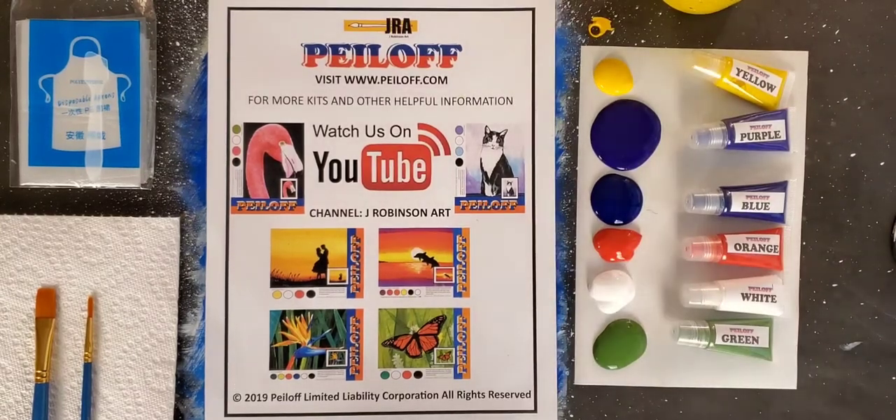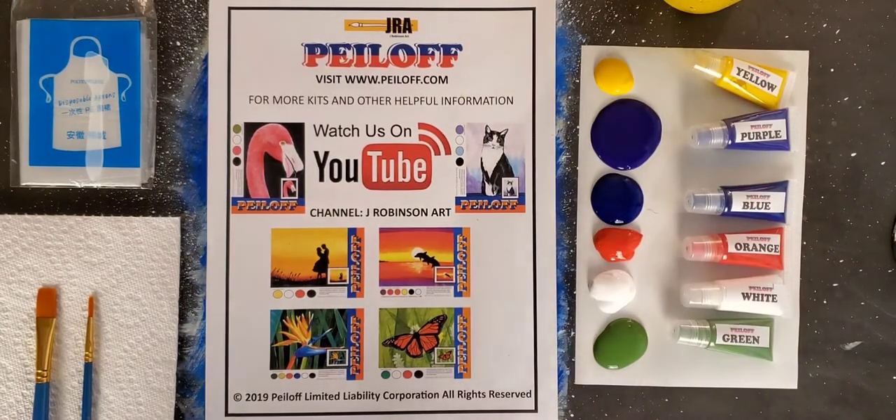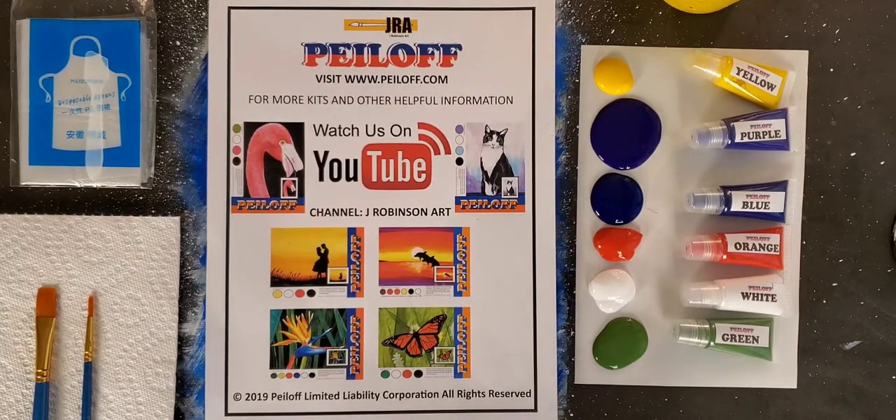Hello everyone and welcome to another Jay Robinson Art painting peel-off project. Today we're going to be painting colorful tulips with a very abstract background and some beautiful colorful tulips.